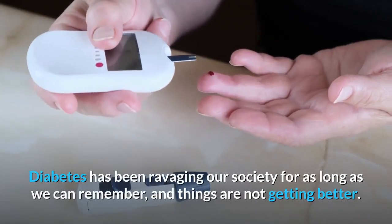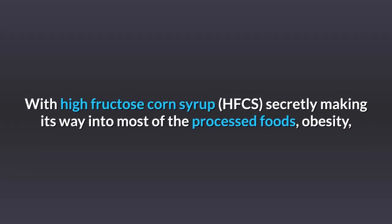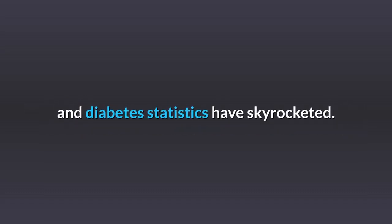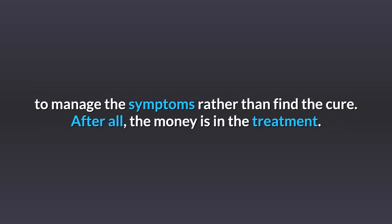Diabetes has been ravaging our society for as long as we can remember, and things are not getting better. With high fructose corn syrup, HFCS, secretly making its way into most processed foods, obesity and diabetes statistics have skyrocketed. As expected, the pharmaceutical industry's solution is to throw more medication at it — to manage the symptoms rather than find the cure. After all, the money is in the treatment.